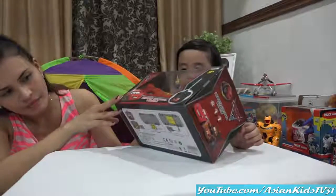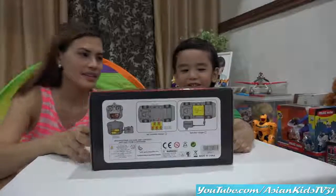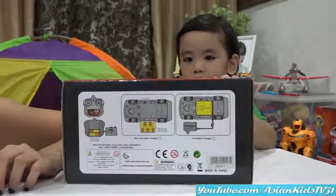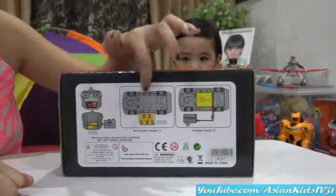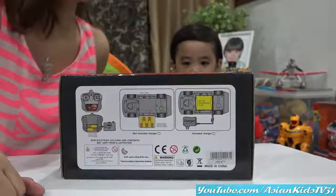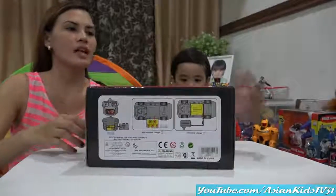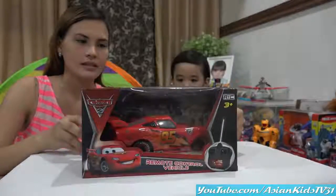It has lights and sounds! There's lights! How many batteries do we need, Mama Margaret? 4, 5 — we need 5 batteries on the car and 2 batteries on the remote control. That's too plenty of batteries! 7 AA batteries — we need 7 AA batteries for this toy!